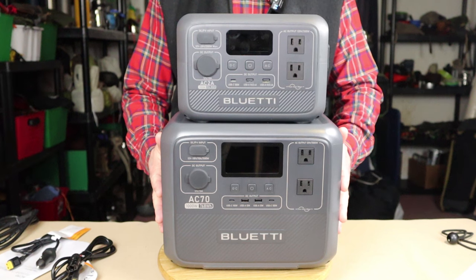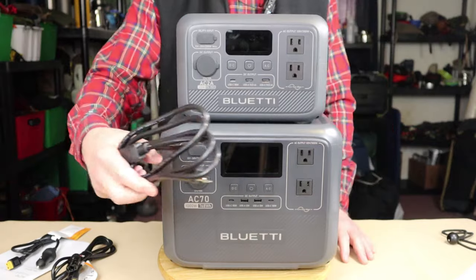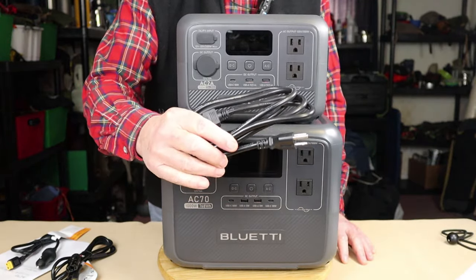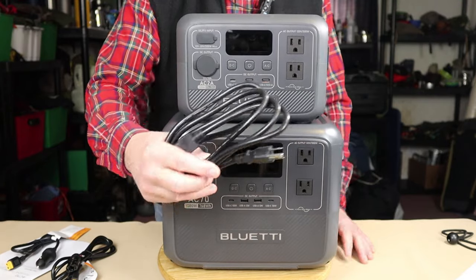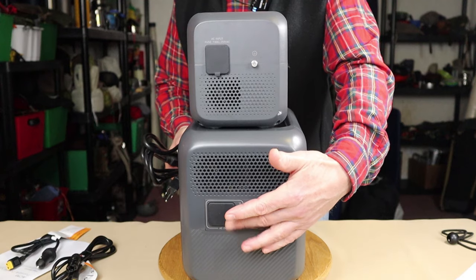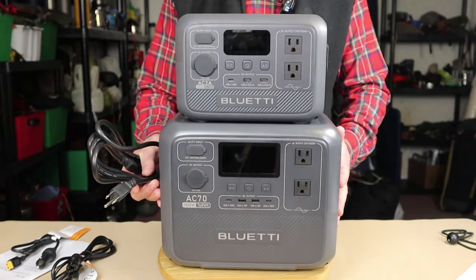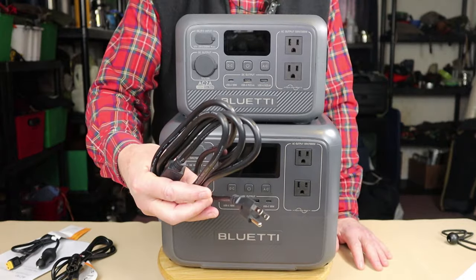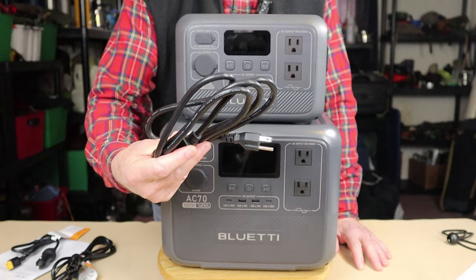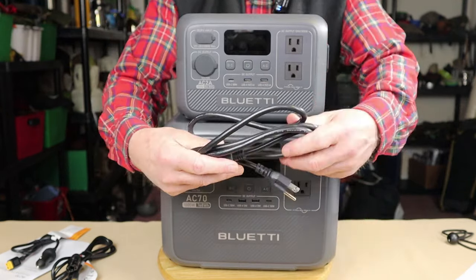Just before we focus in on the AC-70, I want to share what it came with. Number one is the AC charging cable. You'll note that the charging brick, the power unit itself, is not on the cable — it's actually built into the unit itself. That's a great feature; it means one less large brick to deal with. And should you misplace your cable, these are readily available on the market.